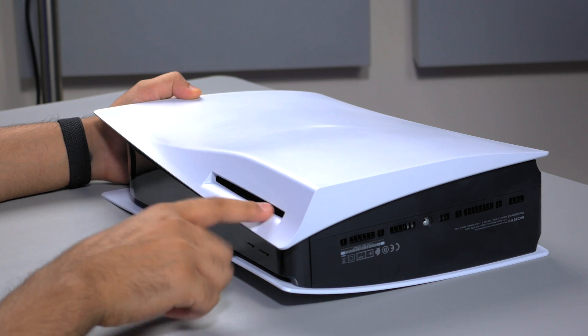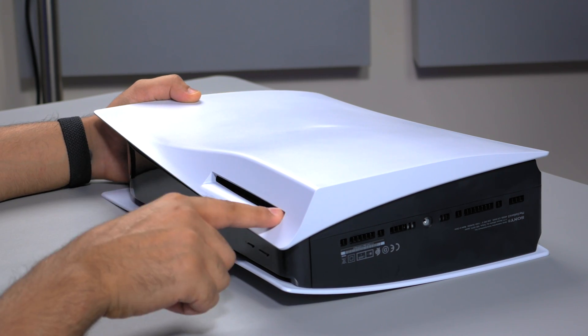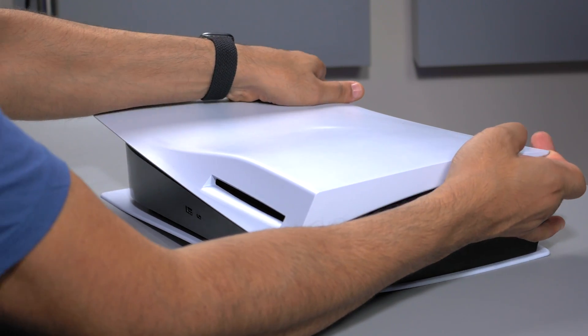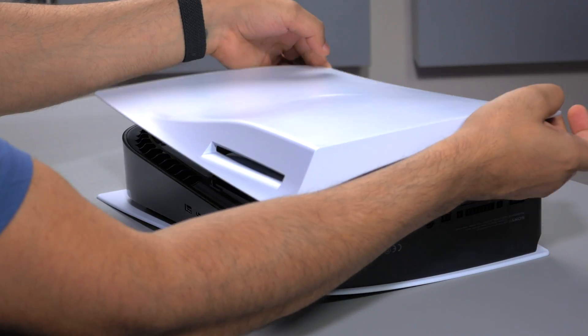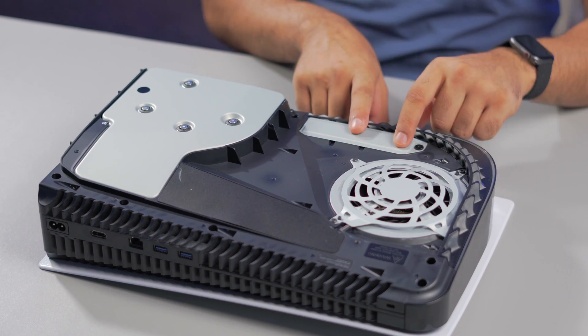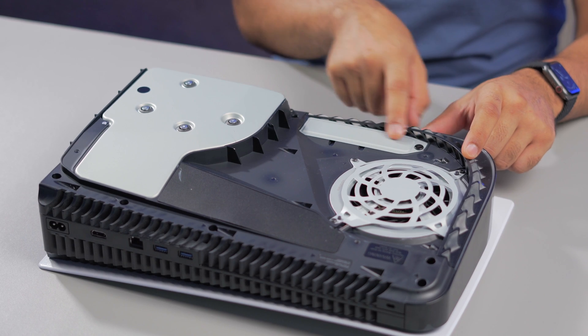Now, if you've got the digital version, with the drive pointing this way, what you want to do is lift up slightly and then pull to the side — and that just pulls off. In here is where the SSD slot is.